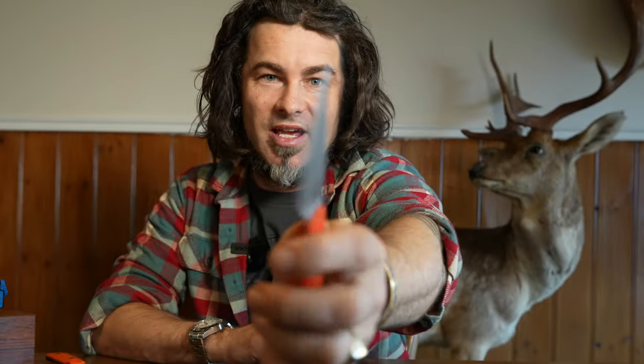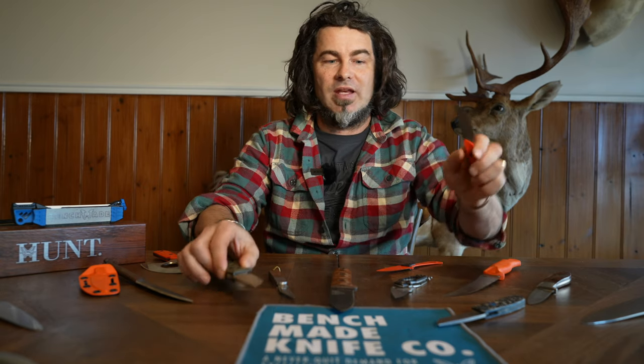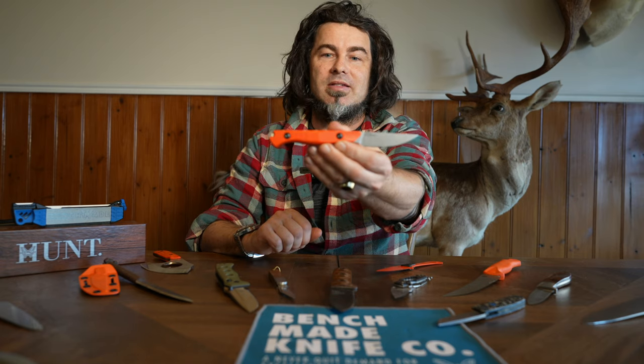We'll go over all the specs in just a sec. I'm just going to talk about where this fits in the Hunt class line. Benchmade have got different series in their knives - some of the Black class knives, the everyday carry knives, stuff like that. This is one of the Hunt class knives.